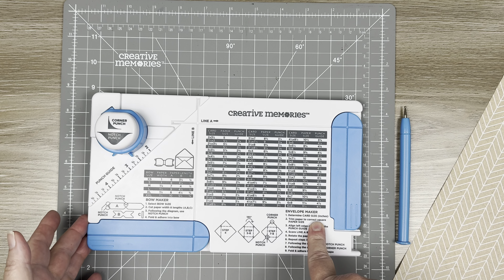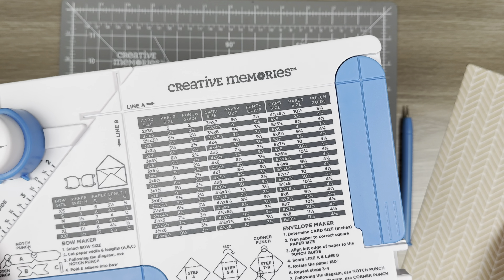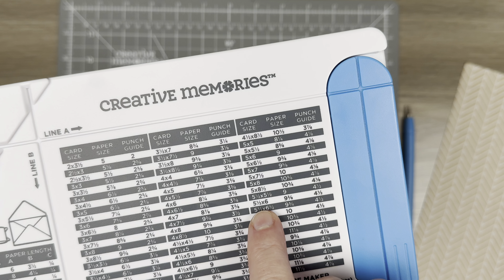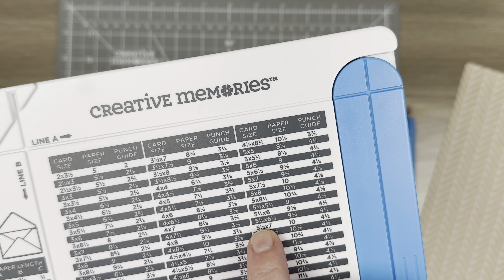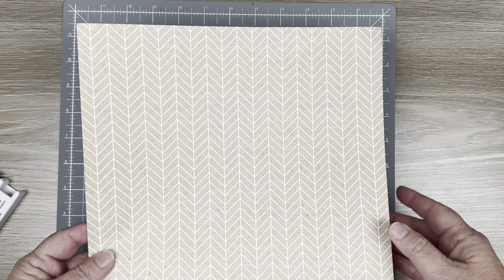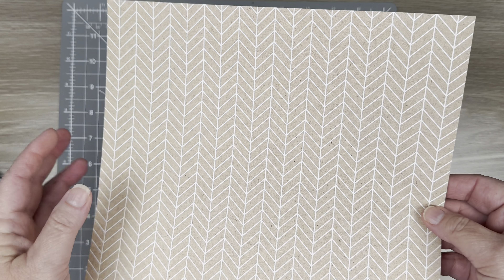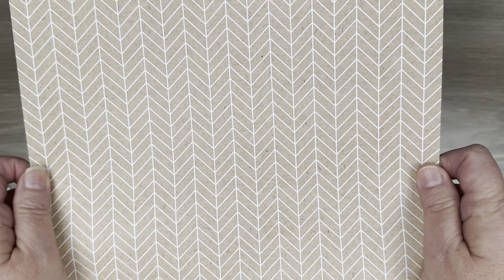Step one says: determine your card size in inches. I am creating using the brand new craft envelope paper bundle, and I'm going to do a five and a half by six and a half. So it tells me that I need a nine and three-quarter square piece of paper. The paper I have, since it's in that bundle, is nine and three-quarters square — it's called the Craft Dots five by seven envelope pack. One side is a pattern and one side is just a beautiful light craft paper.